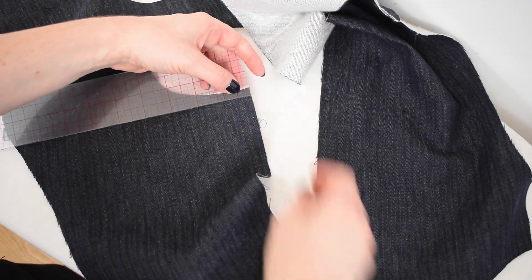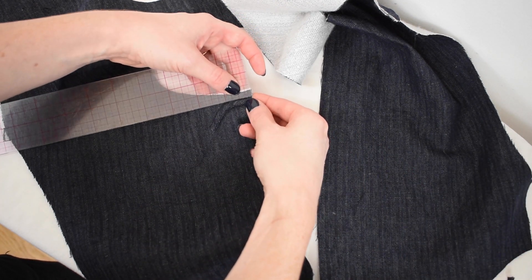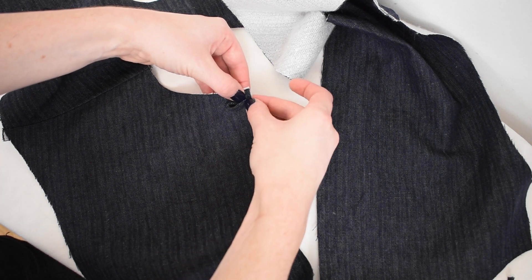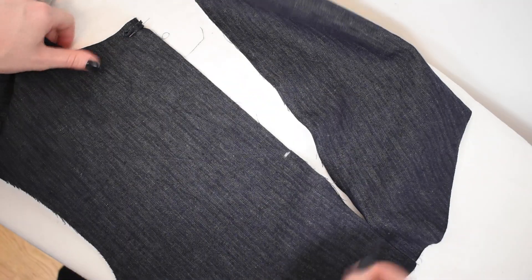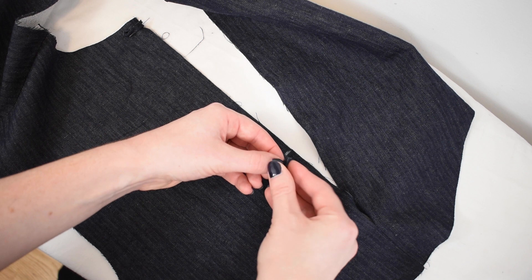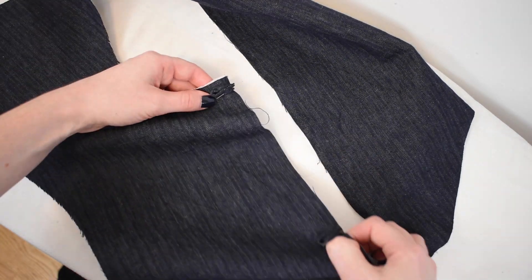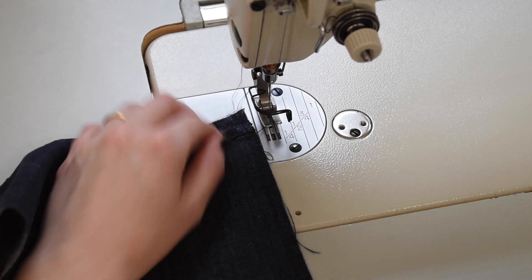Pin the button loop on the face side of the left center back edge. The top button loop should be placed ⅛ inch or 1cm down from the center back neckline edge. The optional bottom button loop should be placed at the notch along the center back edge. The button loops should be pinned while folded in half to form a flat loop, with the rounded loop edge coming away from the center back raw edge. Sew with a ¼ inch or 6mm seam allowance to secure the button loop in place.